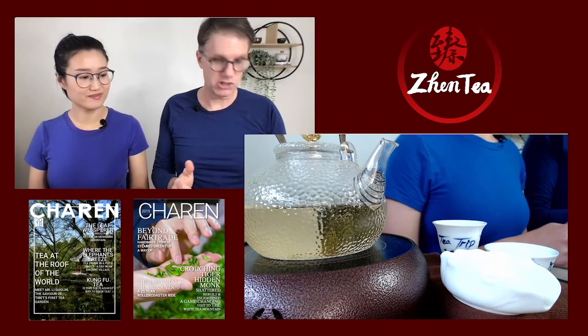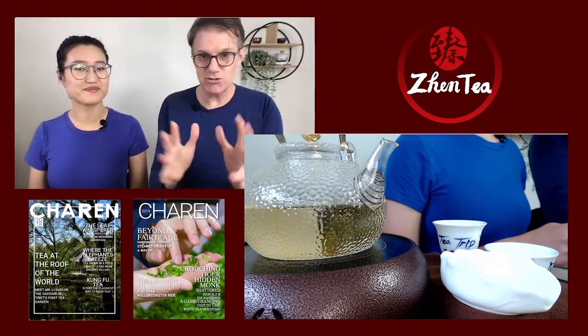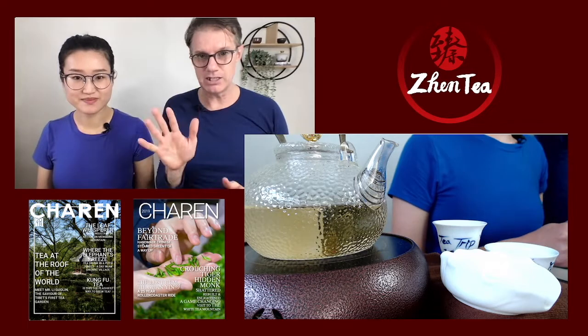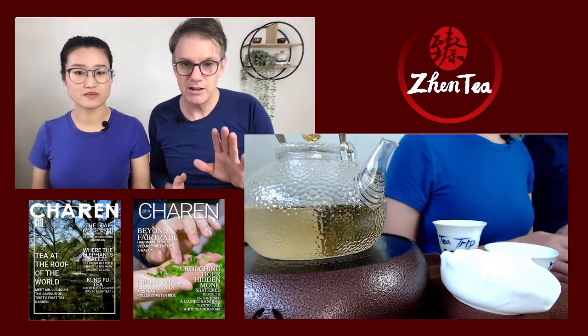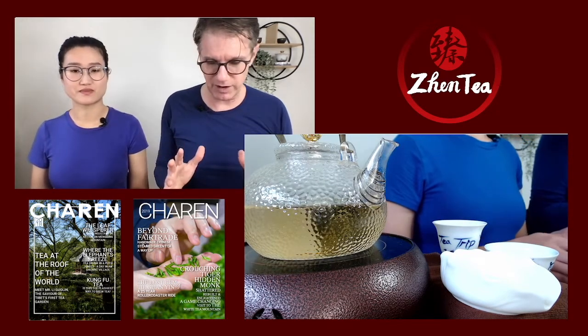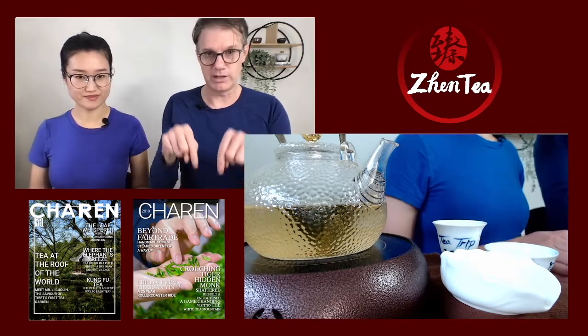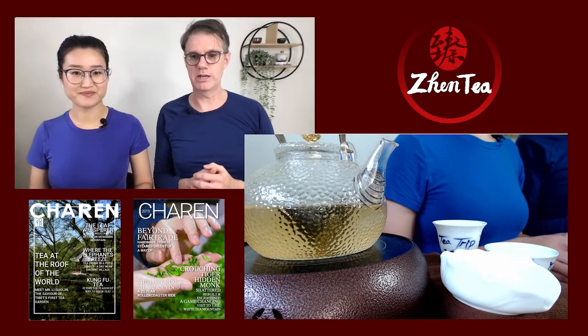Shortly we're going to have tea trivia time, so stay tuned. Instagram folks, you'll need to jump to YouTube to enjoy that. You can find the live stream link on our website at genti.ca/sundayteabook, where you can also find the written translation for this episode, chapter 5.